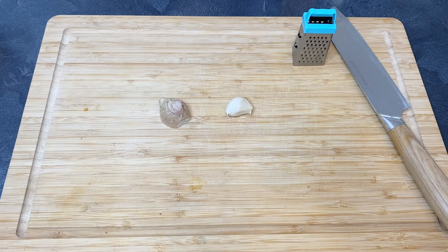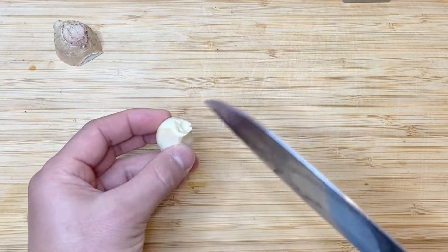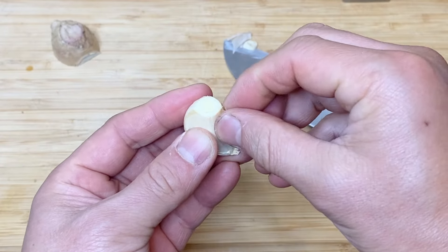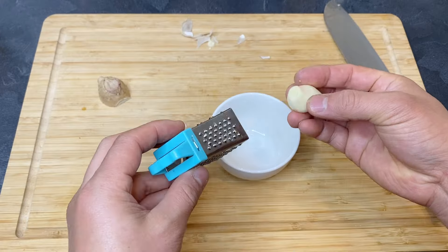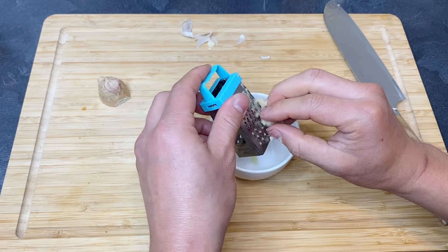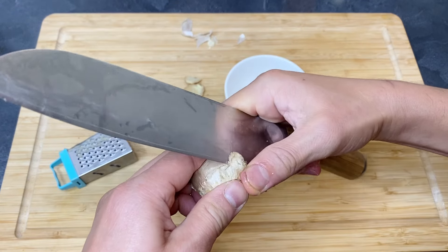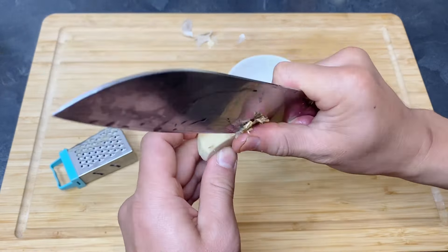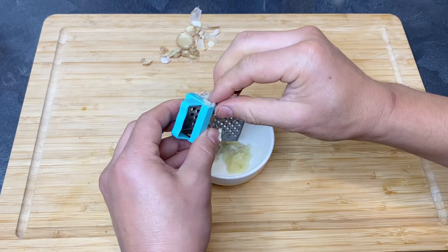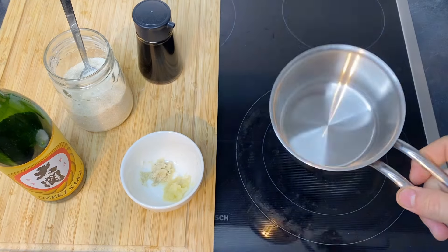The first thing I'm going to make is the sauce. For that I'm going to grate the garlic and ginger. For the garlic I'm going to cut the bottom off, not all the way — just leaving the bottom, which helps us peel it off easily. Then we're going to grate it using a grater. For the ginger I'm going to cut off the dry part, then peel the skin off, and grate it the same way.